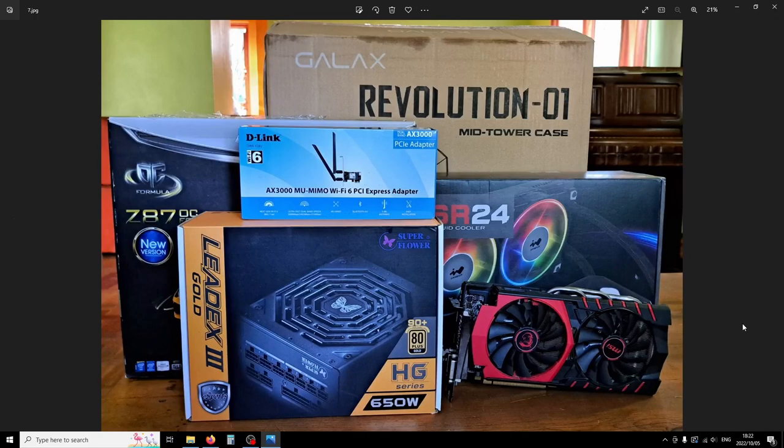Here are all the parts for the build: an old R9 380 GPU (since upgraded from), a Ledex 3 HG 650 Gold fully modular power supply. My only problem with it is the cables have capacitors inline — so-called in-cable caps — making them bulky at the component side specifically. The cables are more bulky than strictly necessary due to the additional capacitance on the lines. There's also a Wi-Fi 6 card included.